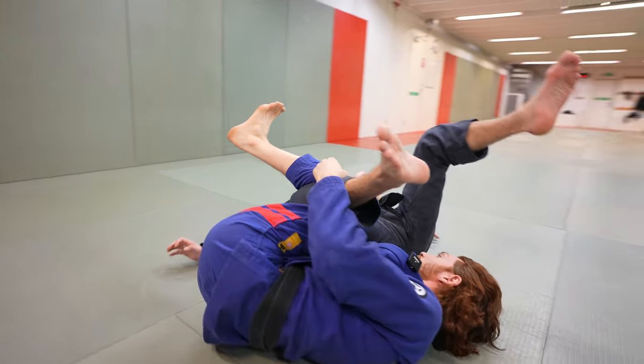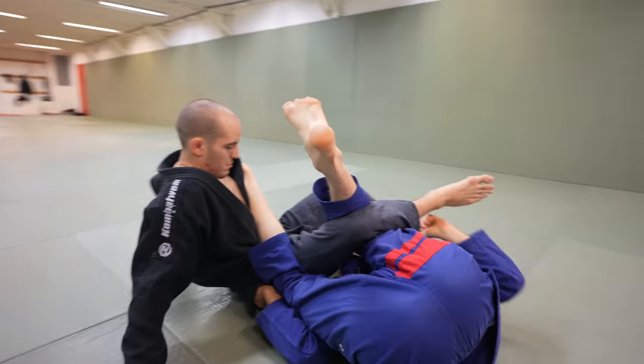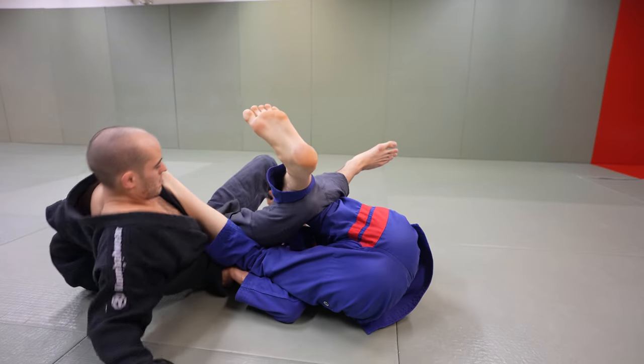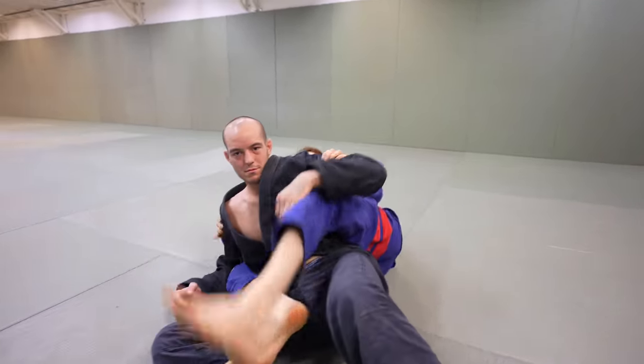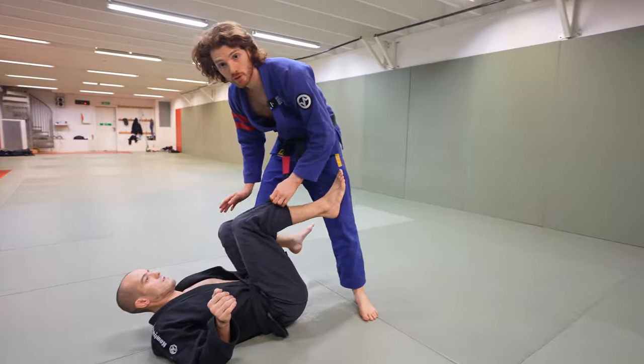My left heel clamps to my butt, and as I drop this left foot down, it's actually going to lift his hip up really easily, flip him over, and now it's really easy to switch up and take the back.